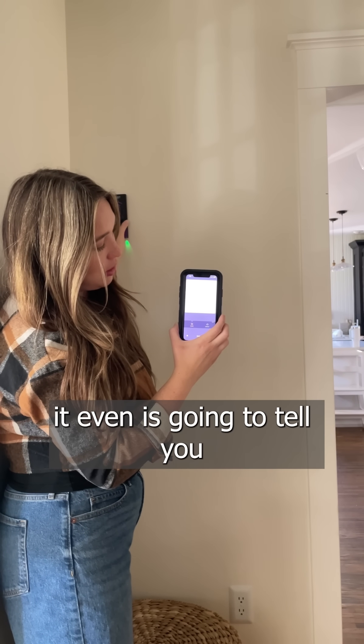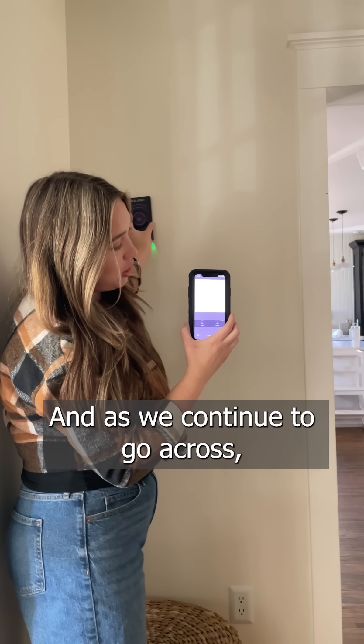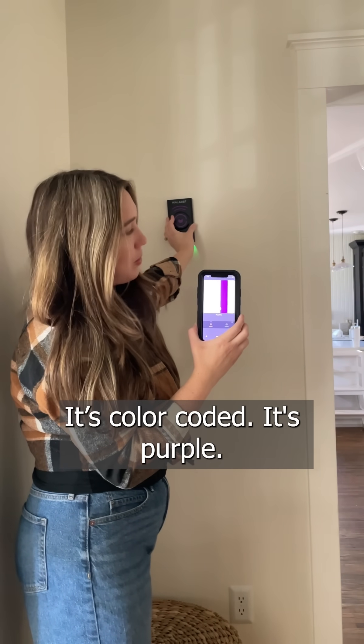As we slide it across, it's even going to tell you the center of the stud if you want to hang something on the wall. And as we continue to go across, if it sees something else — look — there we have the gas line. It's color-coded. It's purple.